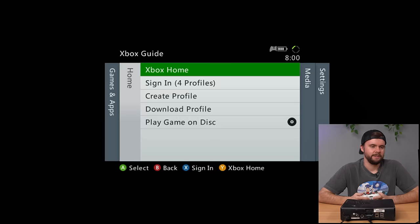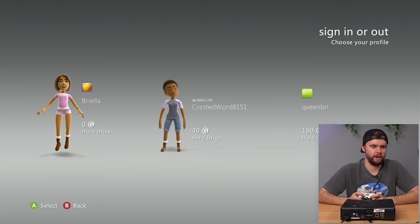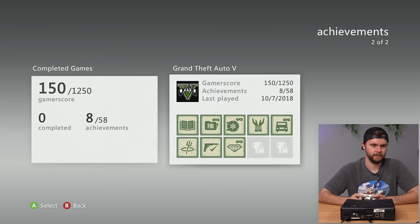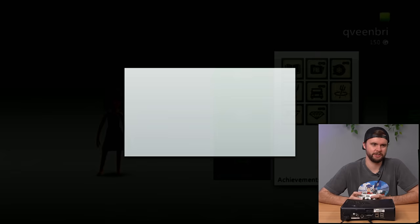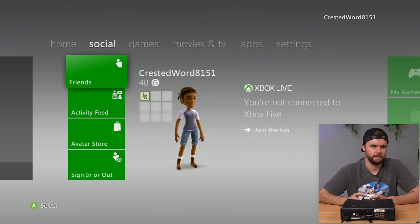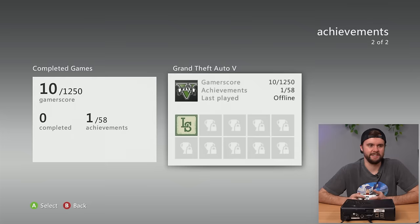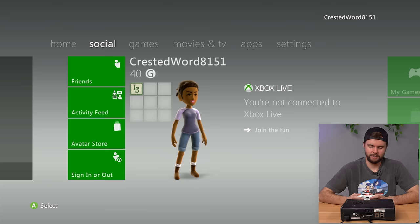There are a few profiles: Briella With No Pants On, Crested World 8151, Queen Brie, and Serenity — all with basically no gamer score. Queen Brie played some GTA 5 but not much. Crested World 8151 is the Xbox Live profile: they played the very first mission of GTA 5 — repoing the car — and that's it. How could you play GTA 5 and stop right there? Tragic.